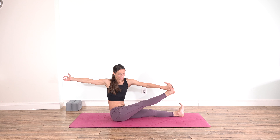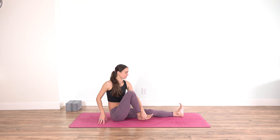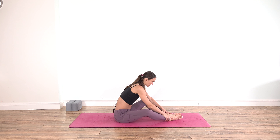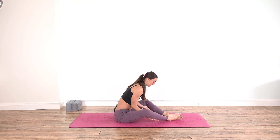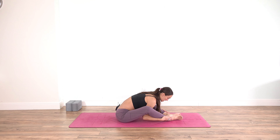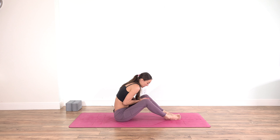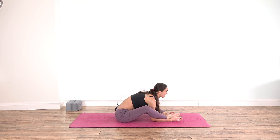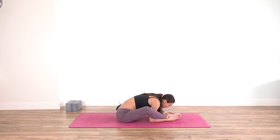Inhale and exhale, gently release. Bend both knees finding a diamond shape with your legs. Thread your palms under the calf muscles and reach towards the ankles — maybe you can grab the feet. If the knees are very high and you don't have enough space, you can bring a block under the hips. Inhale lengthen, exhale fold. You can apply some strength to pull your forehead towards the feet. Let your thighs be heavy and draw the knees down.